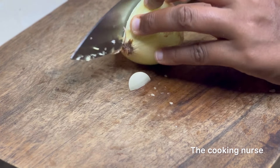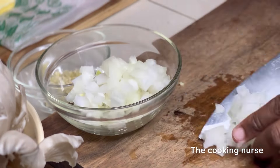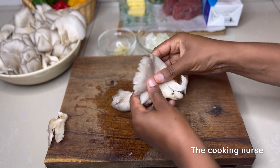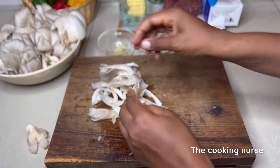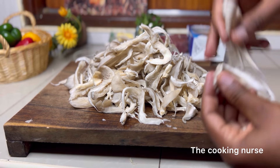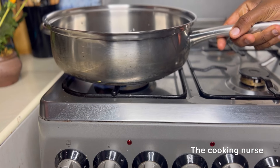Garlic is a good aromatic but you don't need too much, because it will overshadow the flavor of the mushroom, which is the star of the sauce. Chop your white onion and set it aside. Then shred your oyster mushrooms — these are so easy to shred. Some people use knives but I prefer hands because it's not troublesome. Put them aside.